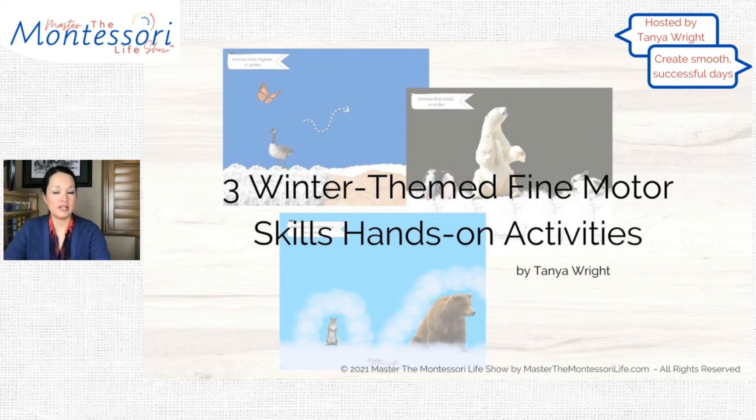Also, you can come up with a creative craft to teach children new winter vocabulary.